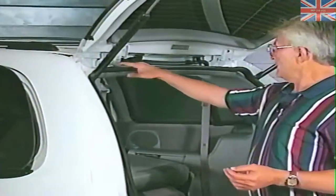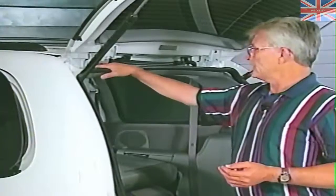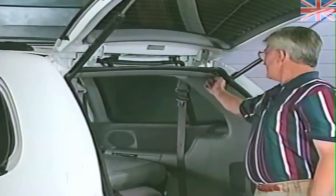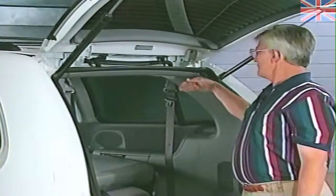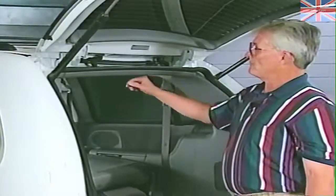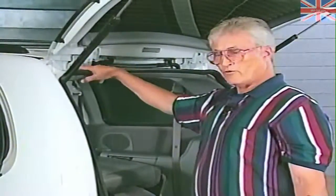Regarding the hinges: if you have water entry on the left hinge, it may or may not show up on the left side. It may also show up on the right, and vice versa — right may show up on the left, or it may show up on both. The fore and aft seams can show up on either side as well.